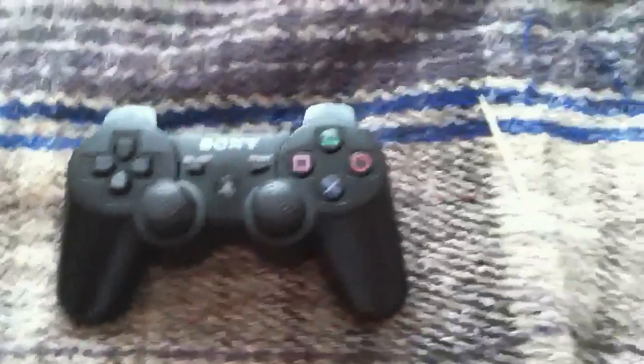And that hole is in every controller. I have another controller here. As you can see, there's the hole, and it's also on the text pad right here. There's a hole right there if you can make that out — let me try to focus it. Yeah, right there. There's another hole right there.